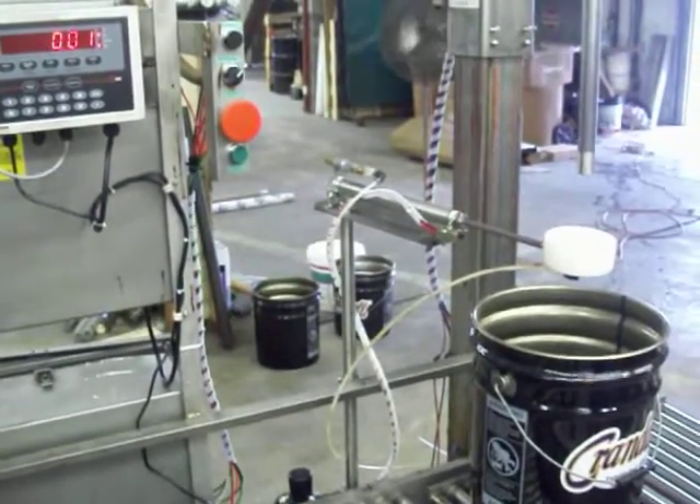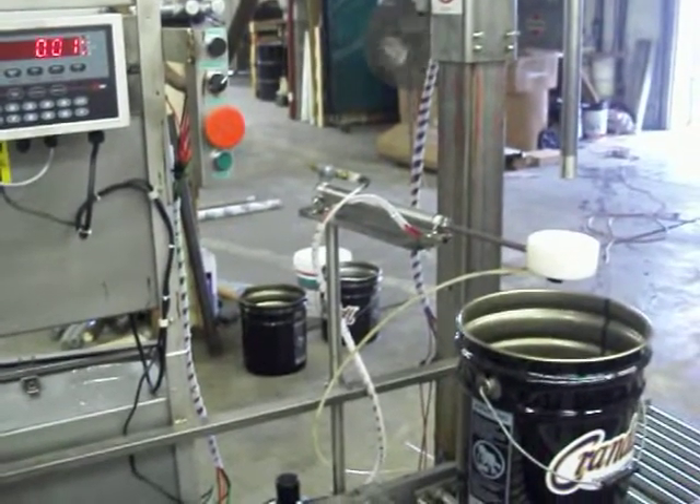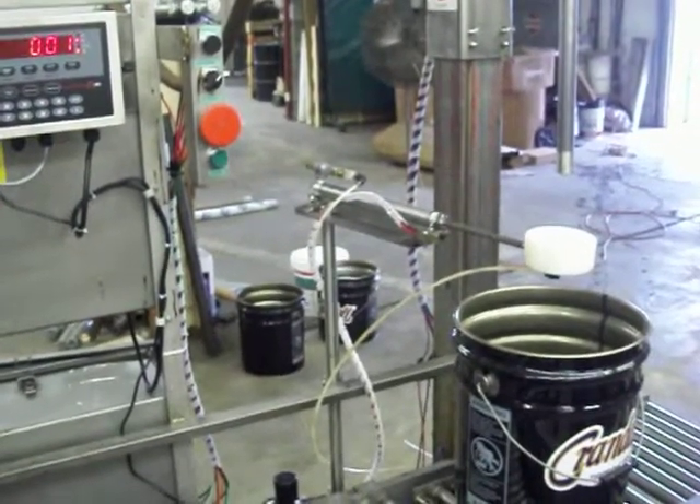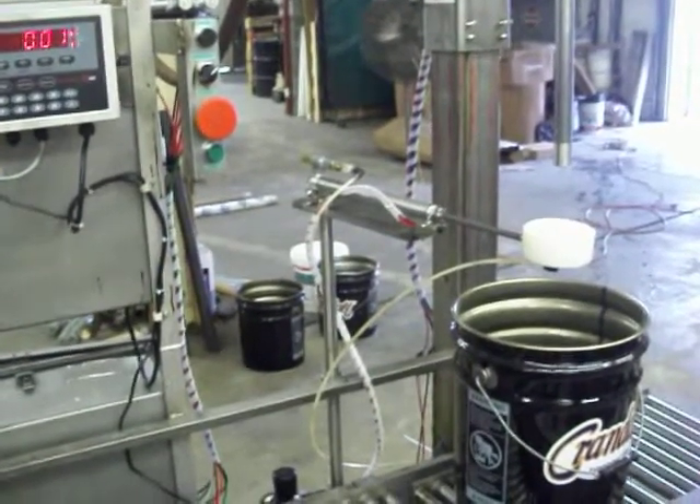This video is for MLG Enterprises specifically. I just wanted to give you guys a demonstration on how to properly use the filler. In the previous video we showed you set point entry, and hopefully you guys have seen that and understand it properly.